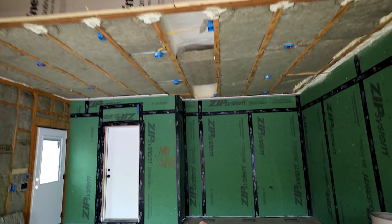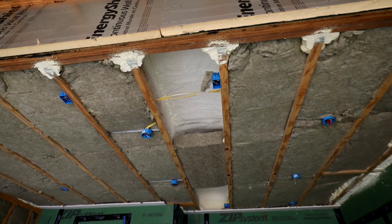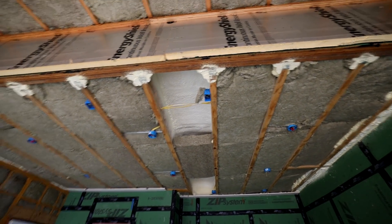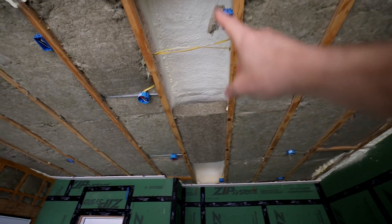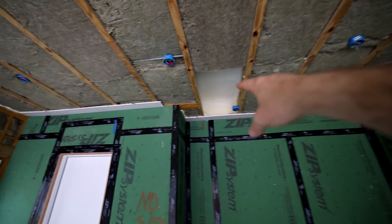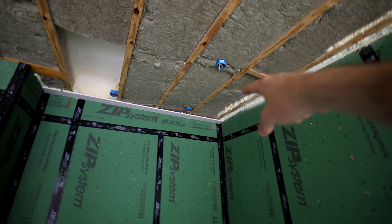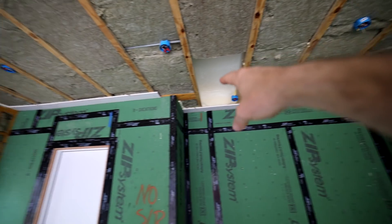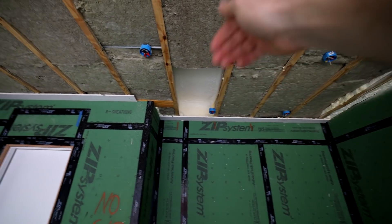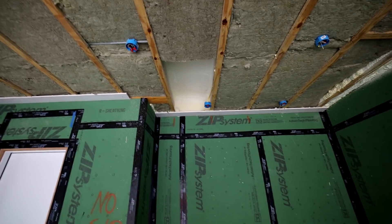I've never shown this in a video, but what I did was I used rock wool through most of the house, but I used a little bit of spray foam in this space because I wanted that spray foam to stick. When I did it, I froth packed this part right here where it goes into the house. I put some sheetrock strips up first so that I could spray foam down onto that sheetrock. That's a great tip.